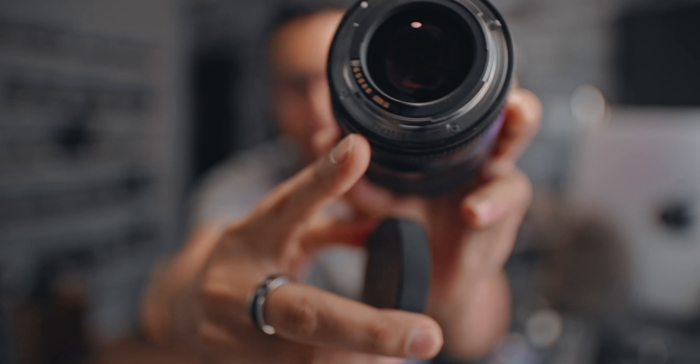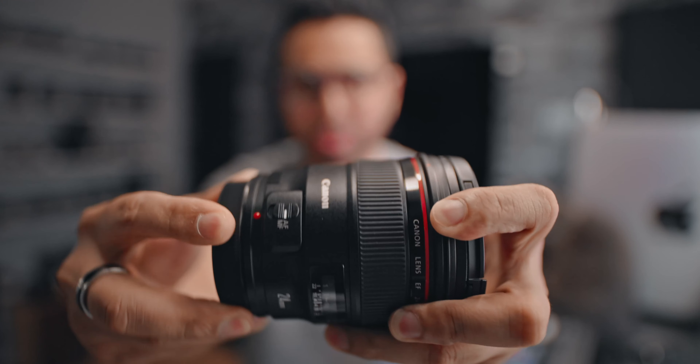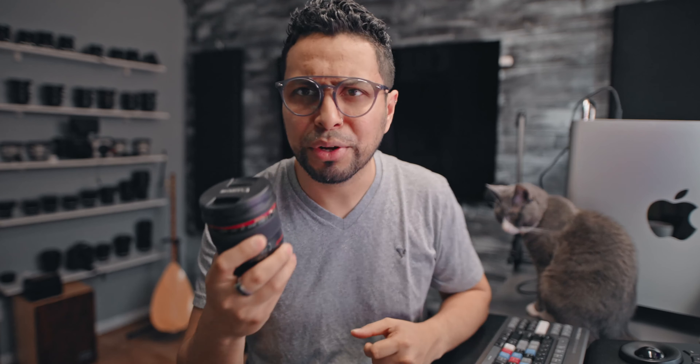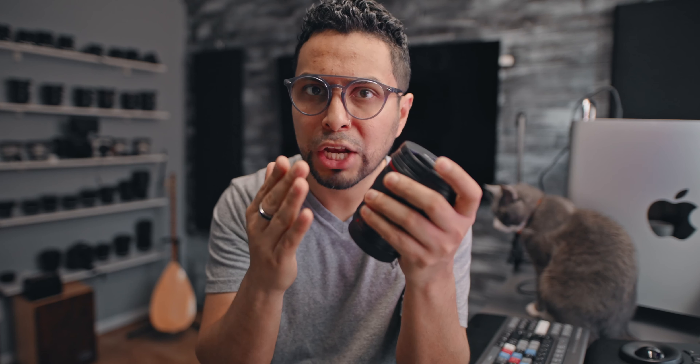If you don't look closely, it doesn't appear to distort much. I will check in DaVinci Resolve what distortion correction I need to apply to this lens to see it a little more accurately. These programs are very good for solving that, and I've been using it a lot.